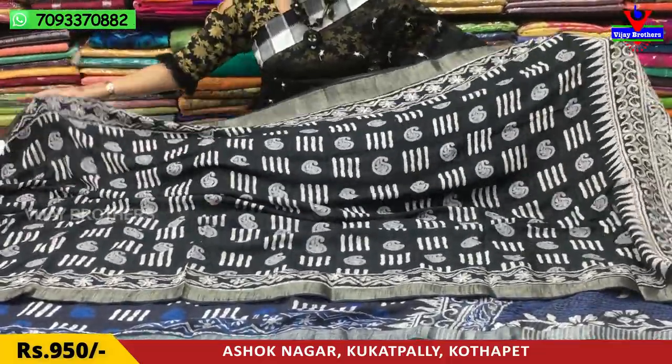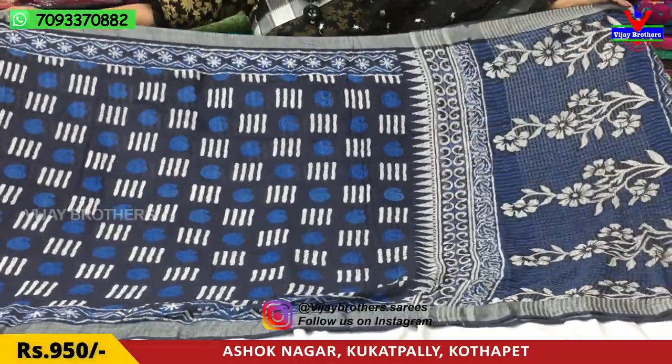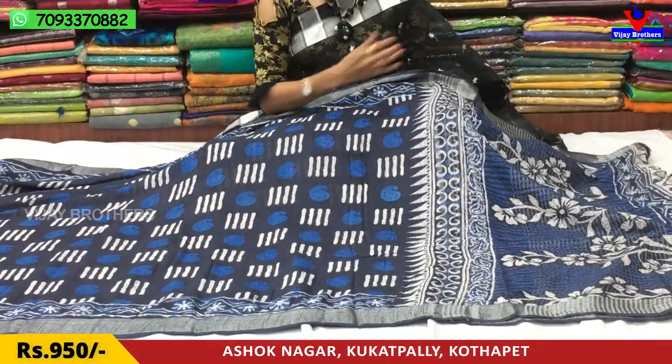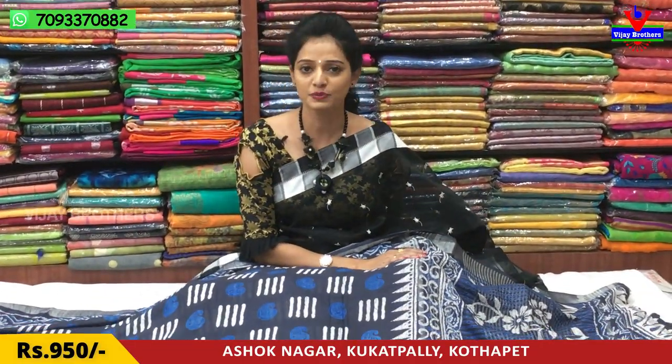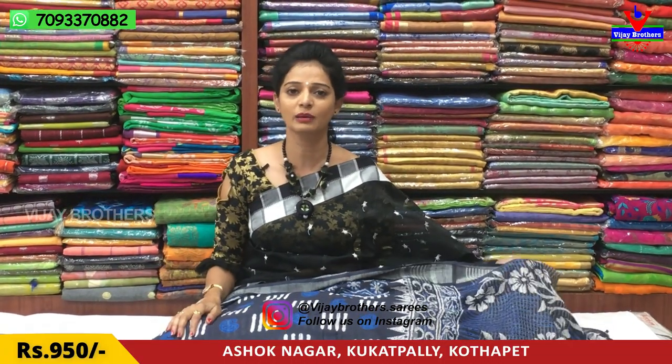The cost is 950 rupees. It is very nice and lightweight. There is also a navy blue color — let's look at that too. There are many varieties available in the market. Every variety is available at Vijay Brothers. We have a total of three showrooms, and all collections are available across all three. Please subscribe to our YouTube channel and click the bell symbol for notifications. Whenever we upload a video, you will get a notification. If you like any saree, call us on the number shown on the screen to order. Courier service is also available. Our Instagram ID is Vijay Brothers dot sarees.